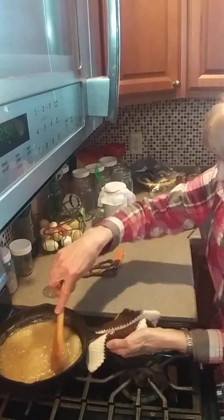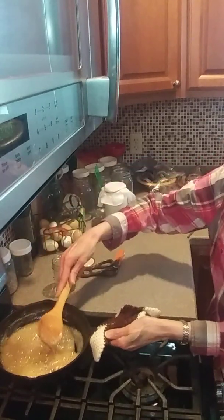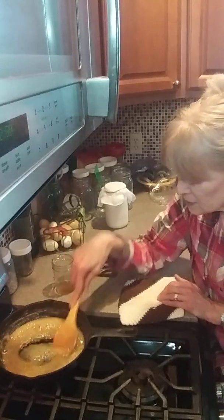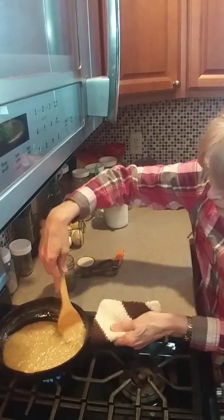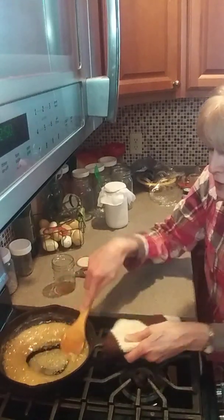I just think that's the coolest thing, that you can actually make sugar from maple syrup. My husband, he taps the trees in our yard and does that every year to make our syrup. But you can buy yourself some organic maple syrup and make your own sugar.